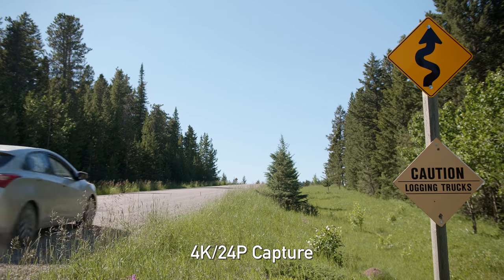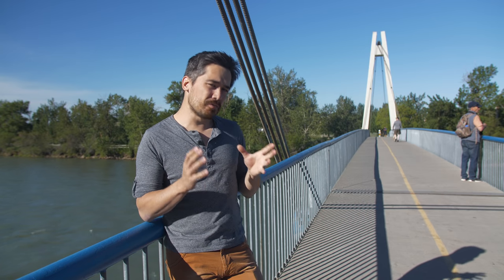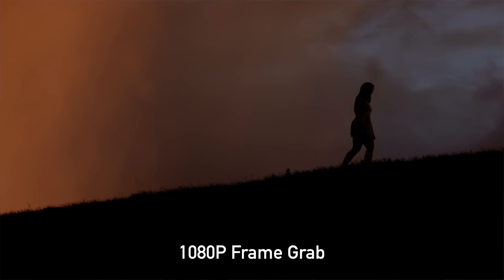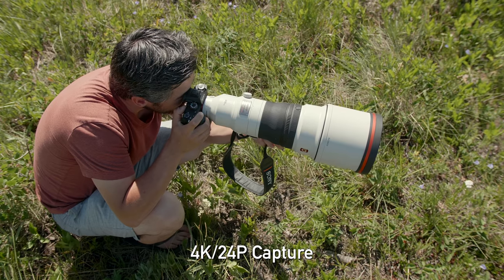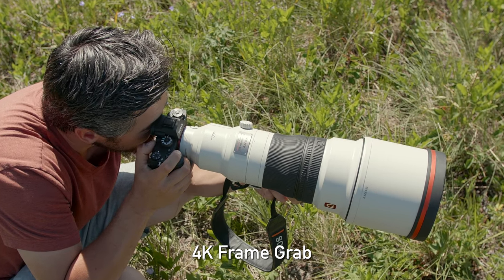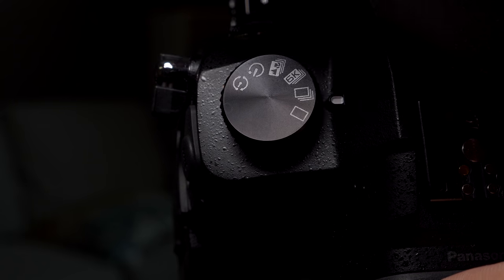One natural question you might ask is: why not just pull photos out of existing videos or shoot regular video modes and pull frames from that? First, let's talk about resolution. 1080p was a video standard for a long time and each frame was roughly 2 megapixels — perfectly fine for Instagram, but limited for cropping or printing. Now in the world of 4K, we're looking at over 8 megapixels, which opens up a lot of possibilities. And 6K photo modes are pushing almost 19 megapixels, with 8K likely on the horizon, so the resolution issue is getting solved.